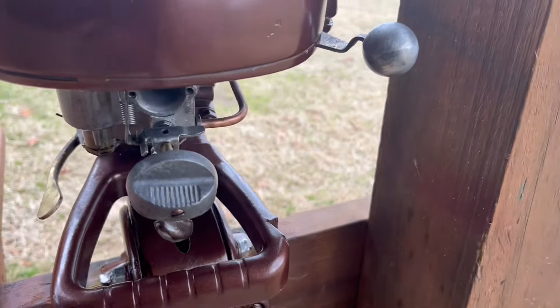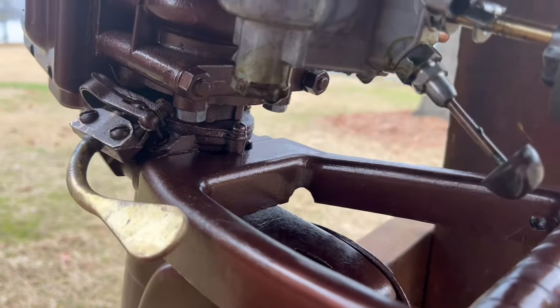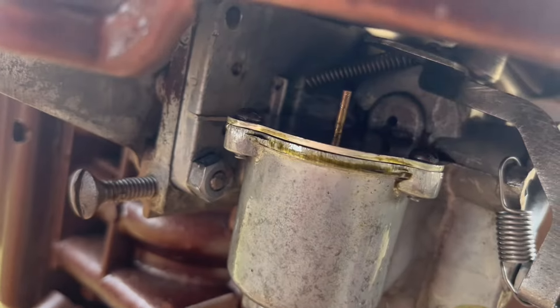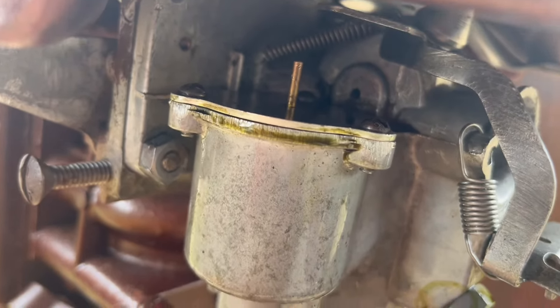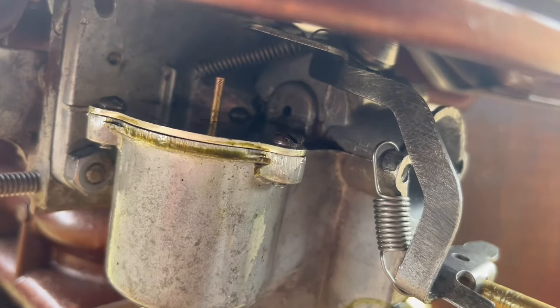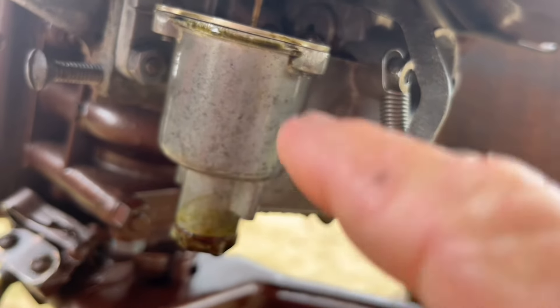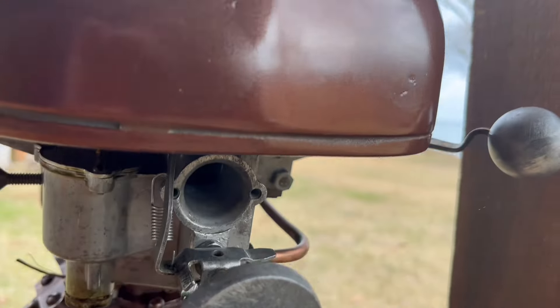I'm going to show you what I'm talking about. Here's the knob to open the fuel. Watch that needle rise when I open it. See that needle come up? So I know this guy is getting in here, getting in the bowl, but it's not starting.